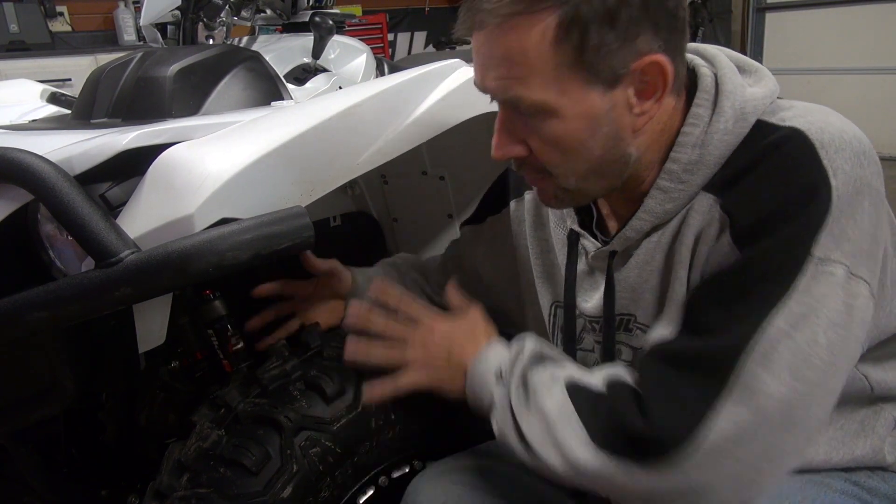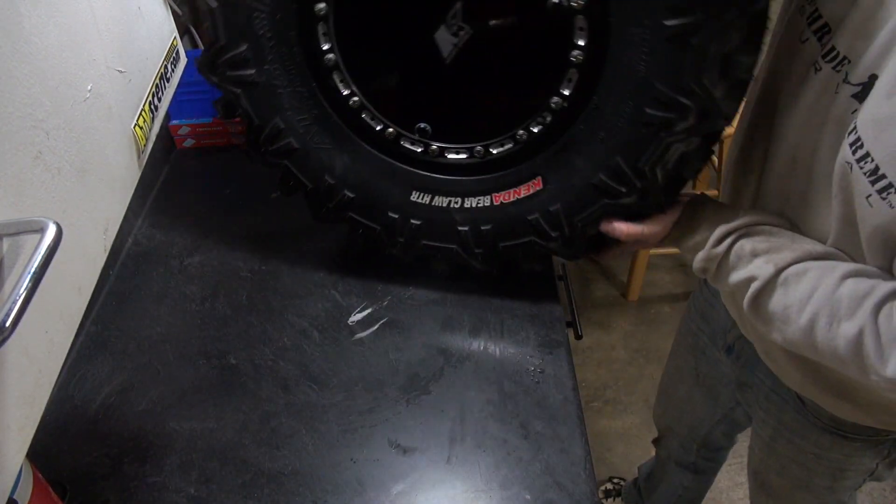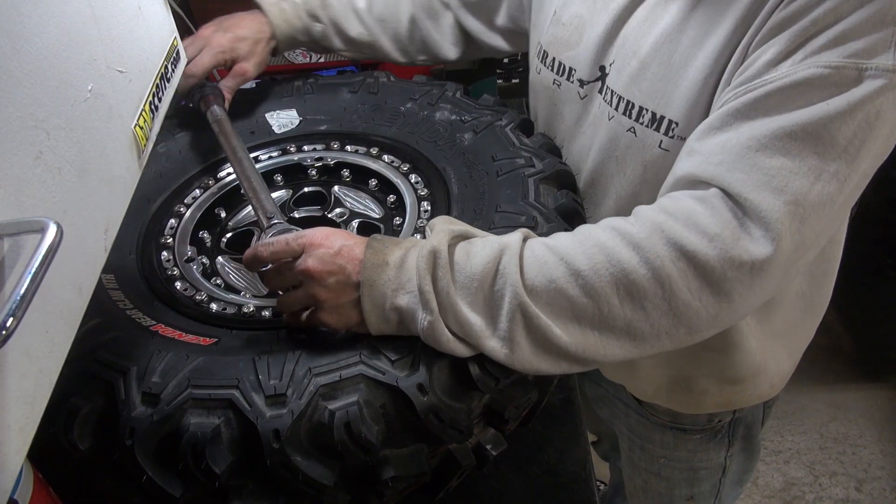Kenda names their tire the Bearclaw - of course we're setting up our Grizzly with four Bearclaws on each corner. The HTR stands for Hard Terrain Radial and these are eight-ply tires, which are pretty hard to puncture. Best of all, they don't roll over when cornering, even in extreme situations. The center knob provides a smooth, vibration-free ride, but somehow these tires get traction in any terrain including deep mud. By far the best all-around tire you can get for a four-by-four.